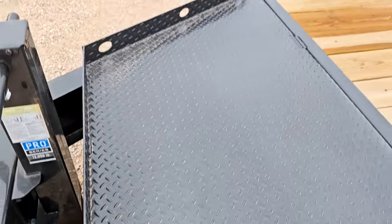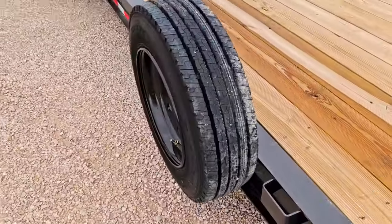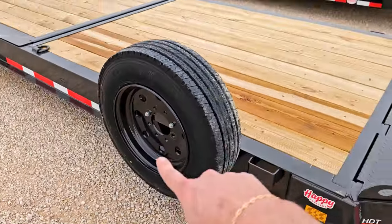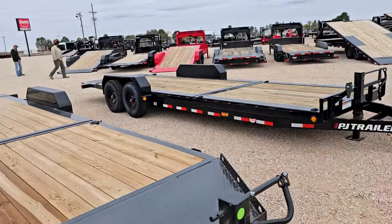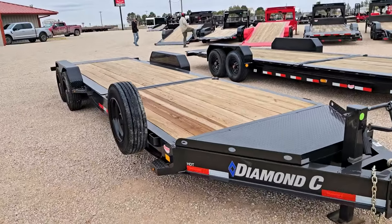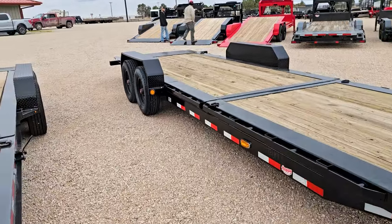I should mention we've got a spare tire on this Diamond C trailer — it's actually not a standard feature and we're not seeing a spare tire on the PJ trailer on this particular unit. That will make a little difference in cost, and we'll get to that in a bit.